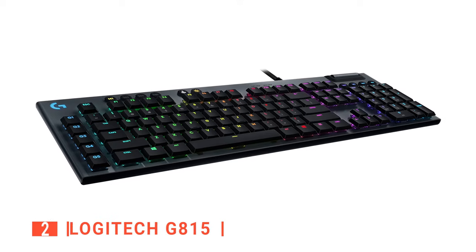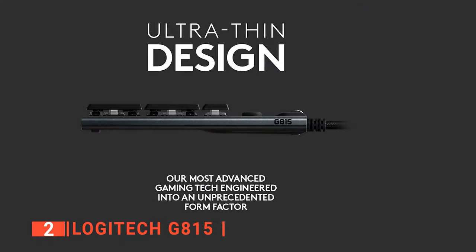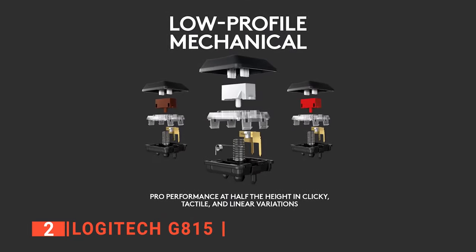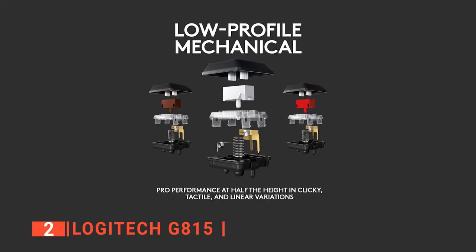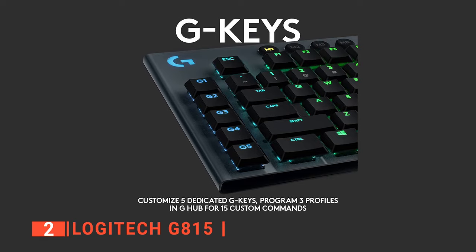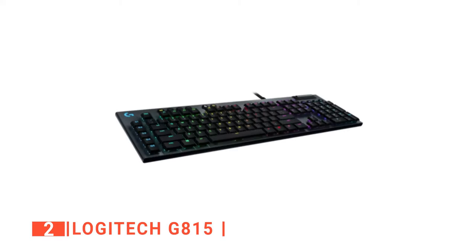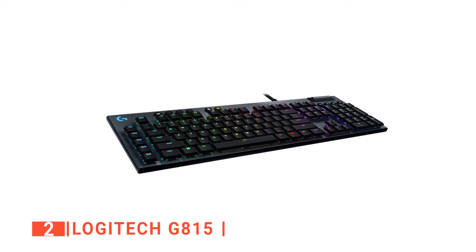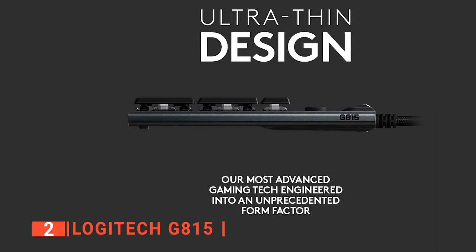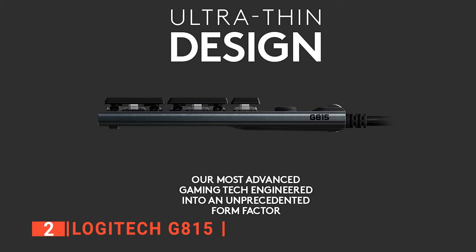The second product on this list is the Logitech G815. It immediately strikes you as unique the moment you open the box — the keyboard is wafer-thin, but sacrifices none of the benefits of larger keyboards. It still has the satisfying click of mechanical keys and the responsive feedback you've come to expect from a Logitech gaming keyboard. The low-profile mechanical switches provide the speed, accuracy, and performance of traditional mechanical switches while being half the height. The GL tactile switch produces a discernible bump at the point of actuation, with a 2.7-millimeter travel distance.